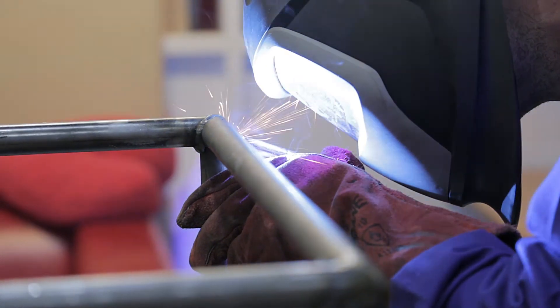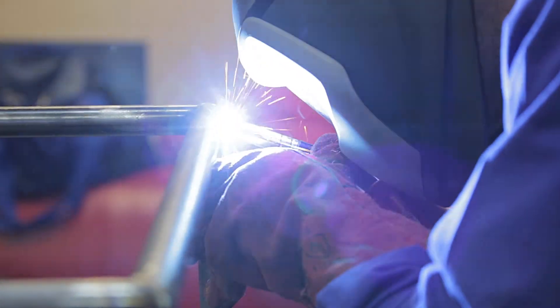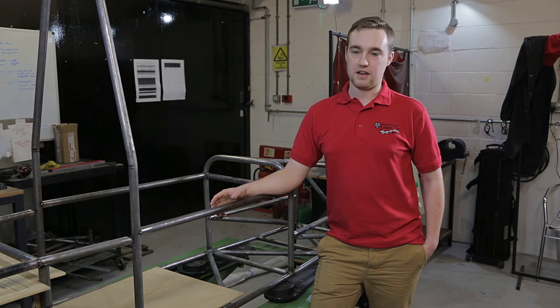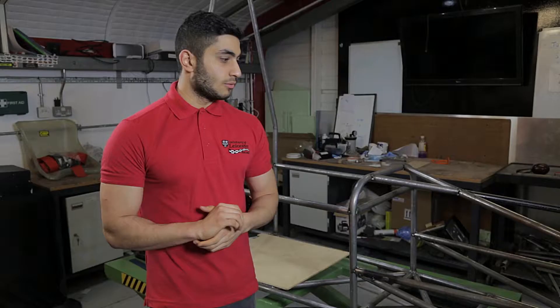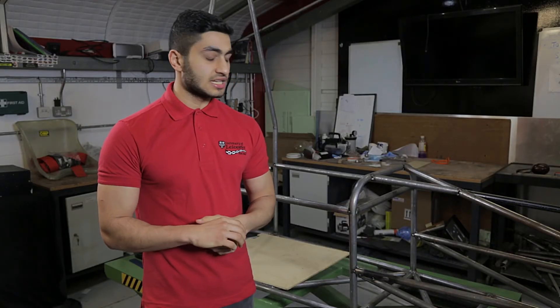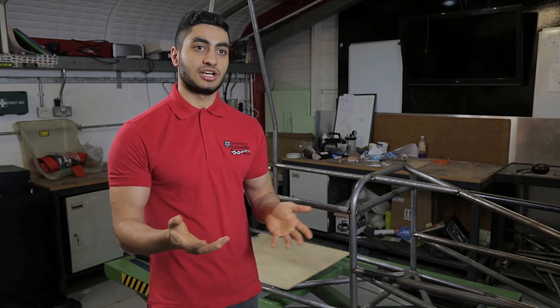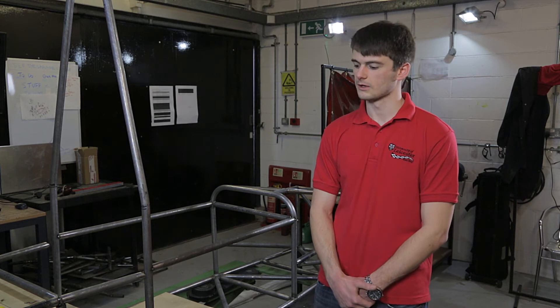In terms of everything else, the electrics are being soldered and have already been designed, and the suspension parts are currently being manufactured by an outside company. Once this manufacturing process is completed, we're going to move on to making the mounts for the suspension so we can then attach the suspension, uprights, and wheels. Then once that's done, all the electrical components will be put on — we've got our motors at the back and our batteries coming into side pods.